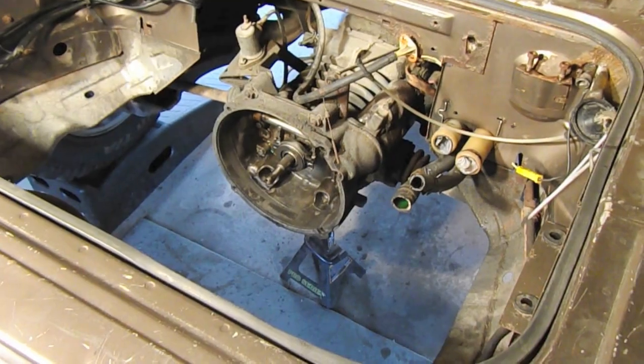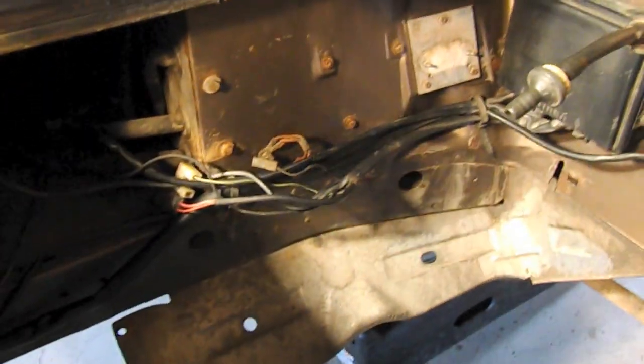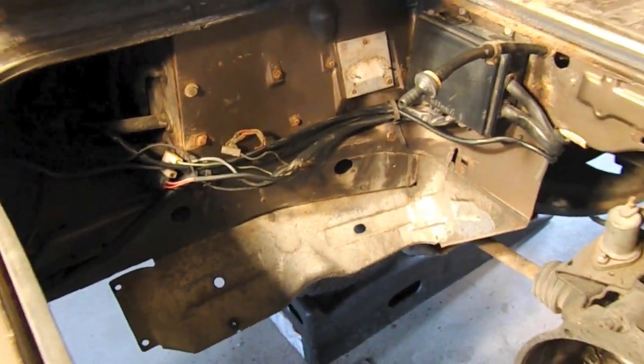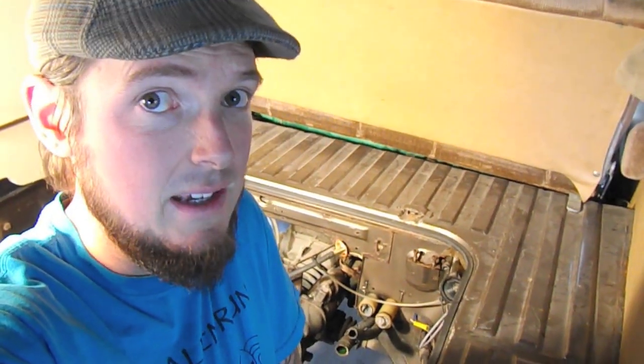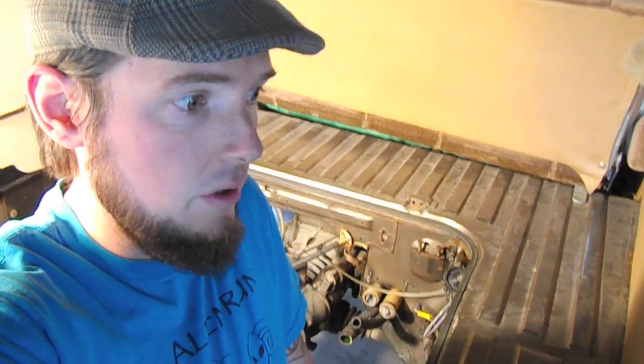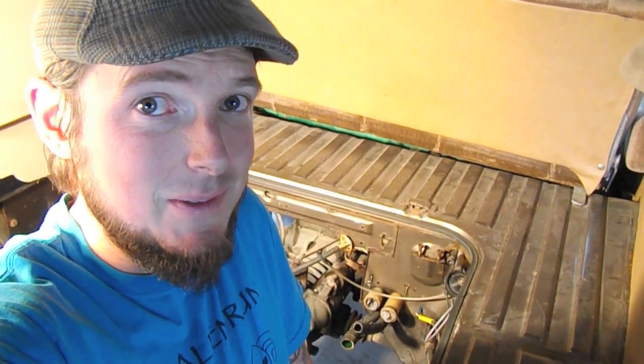Here we have the empty engine bay — somewhat cleaned up, sprayed some degreaser around, getting pretty clean with a little more to do. That about wraps it up for the engine pull. Thanks for watching. Next up we're going to prep the chassis for acceptance of the Subaru engine, so follow along as we do that next week.